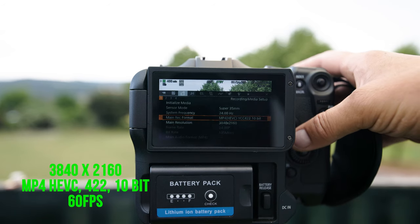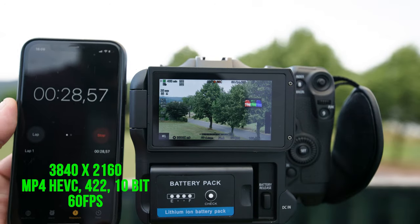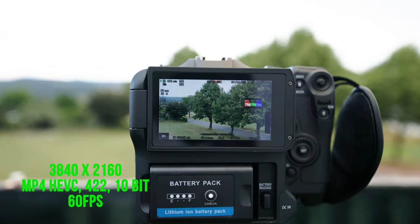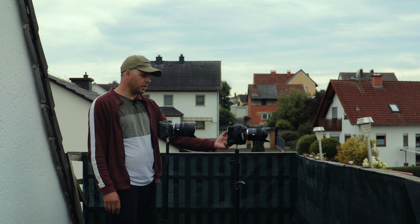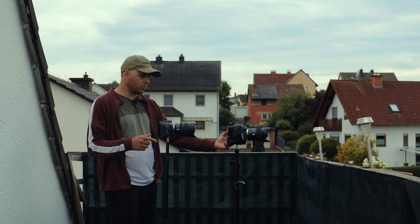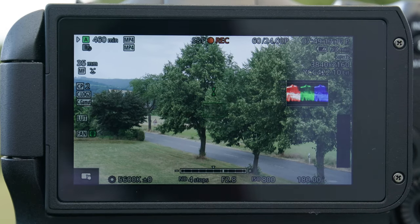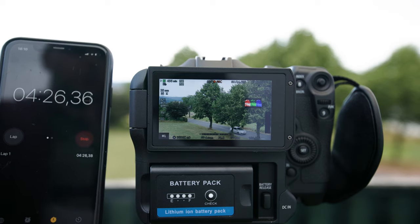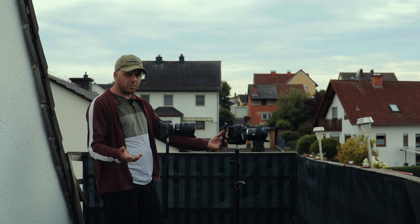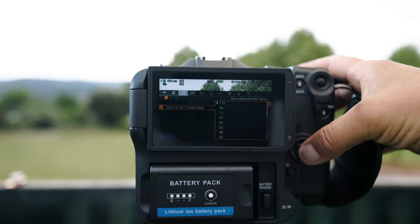4K MP4, 4:2:2 10-bit in 60 FPS. 4K 60 FPS in MP4 is not a problem to record on this V30 card. I'll leave it until 5 minutes and then stop. It's already 4 minutes 30 seconds. I stop now because this format is working. Let's try 120 FPS.